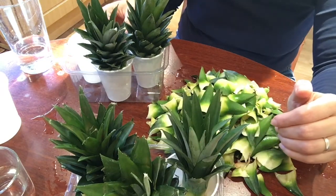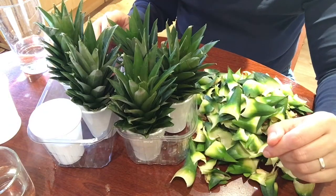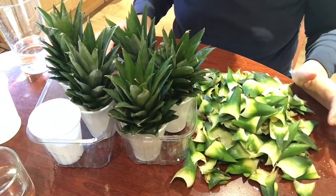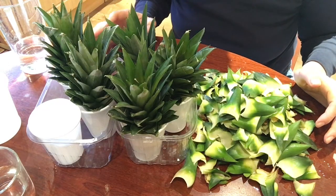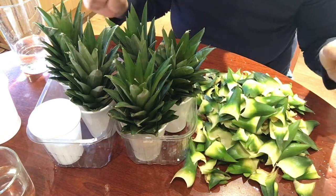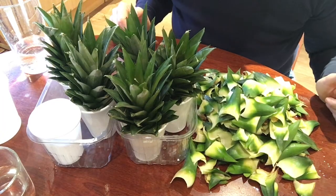I promise I'm going to keep you posted and tell you the progress on how it's doing. I'm also going to do some homework to find out what sort of soil is best to plant them in. Thank you for watching — I'm very excited! See you soon, bye!